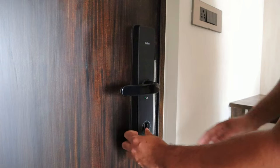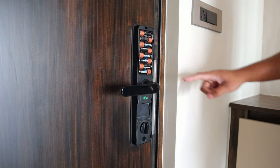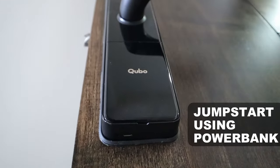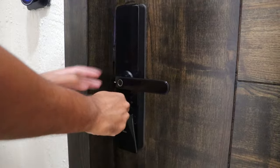The Cubo smart lock requires eight AA batteries for operation. When the battery runs low, there is an indication in the app to let you know when to change the batteries. In case the battery dies out, you can easily jump-start the battery — just use the micro USB port available in the lock and a power bank. Or of course, you can always use the mechanical key if you have it handy.